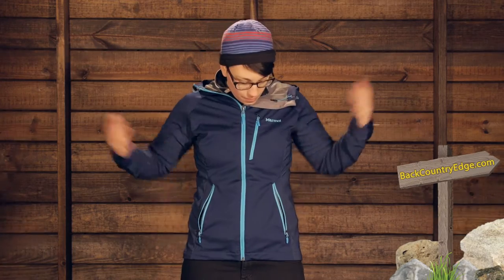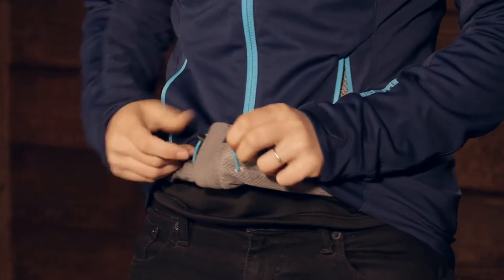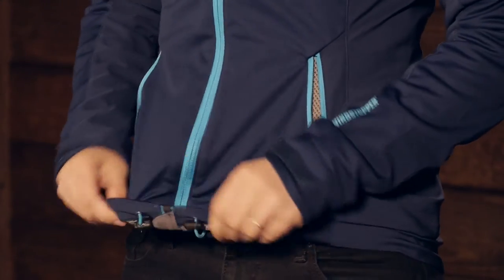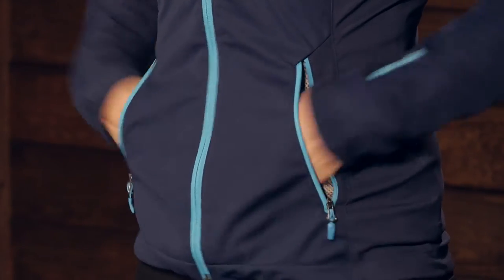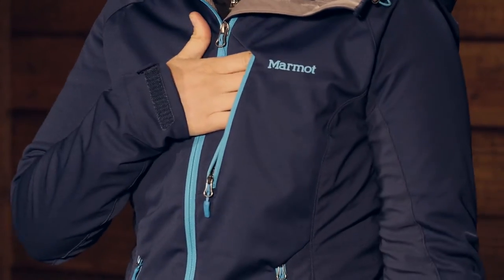As far as the features, you have got two hand-level pockets right here in the front. Behind that you do have a stretchy drawcord that goes all the way around the hem. The excess cord runs through the pockets so it is not hanging down, and you can cinch down the bottom hem if you need to. Up here on the chest you do have a small pocket for small essentials, something like a chapstick.